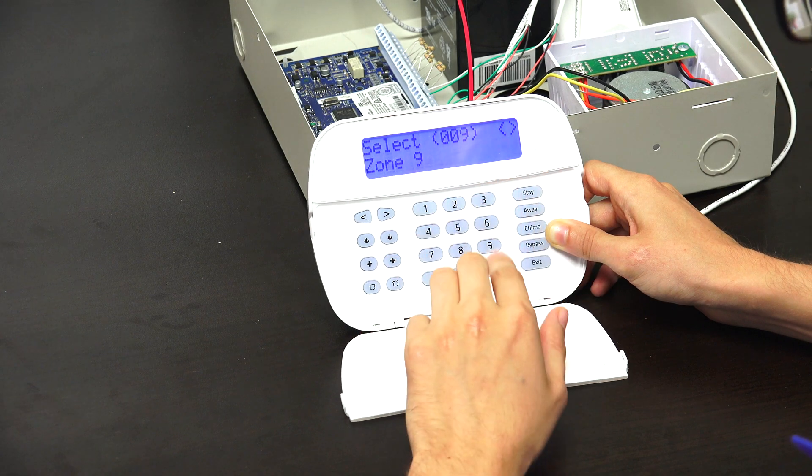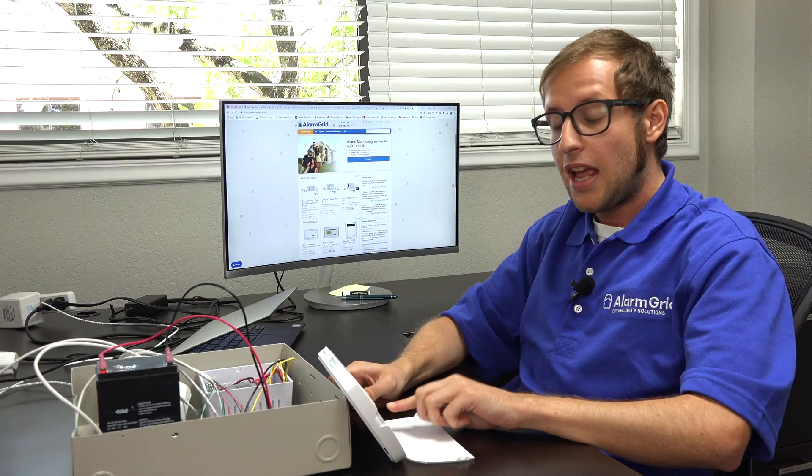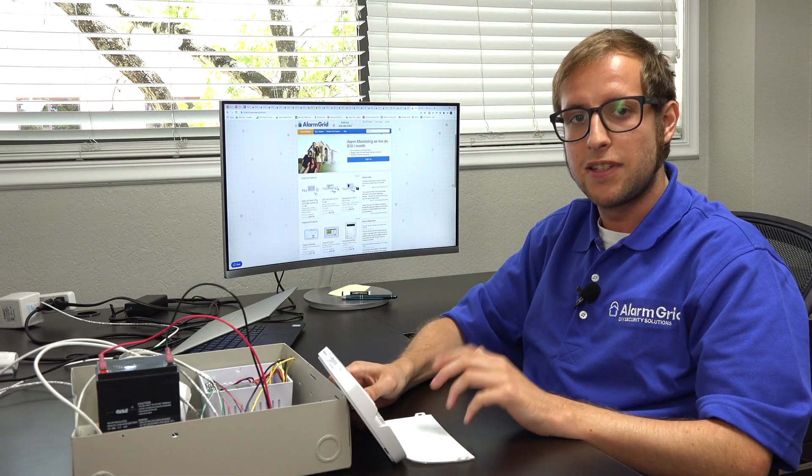We're going to exit out of programming now by repeatedly pressing the pound key. And we're back at the main menu. That's how you delete a wireless zone from a DSC PowerSeries Neo system.